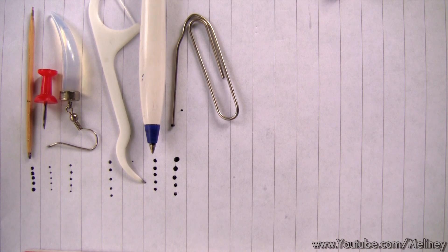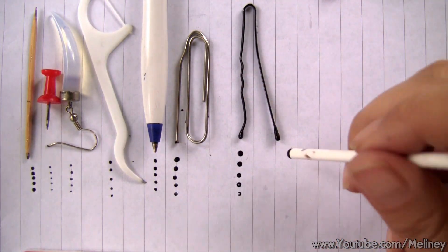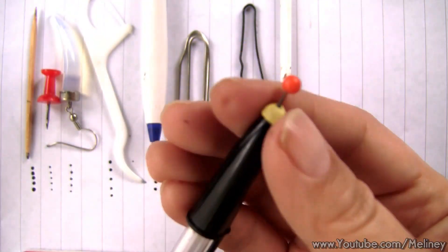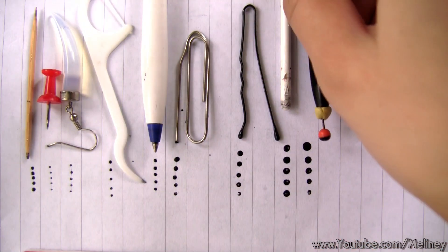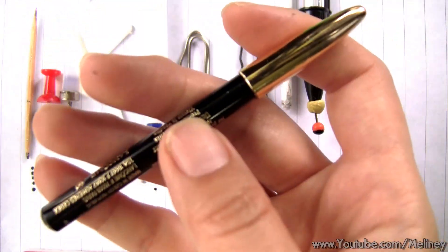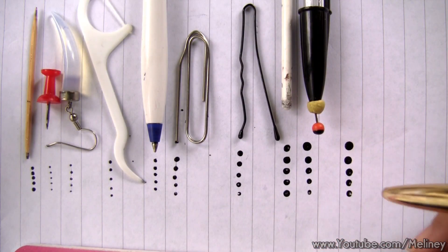To create smaller dots you can use needles, toothpicks, push pins, even earring hooks. For medium sized dots try a ballpoint pen tip or a paper clip. To create bigger dots the thumb end of a push pin and bobby pins will come in handy. And for even bigger dots, these rounded eyeliner and lip liner pen caps will do the job for you just fine.